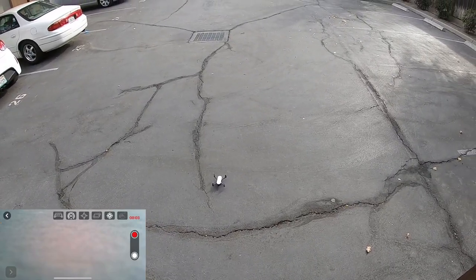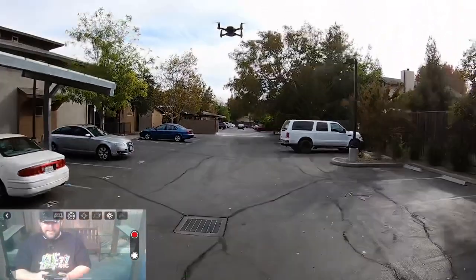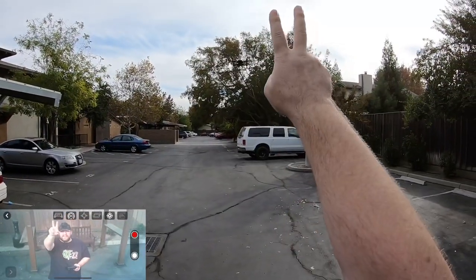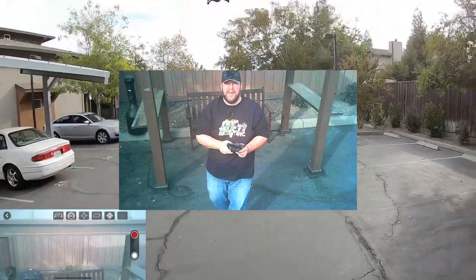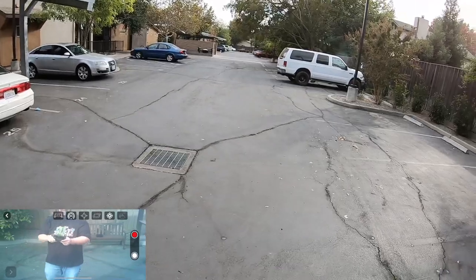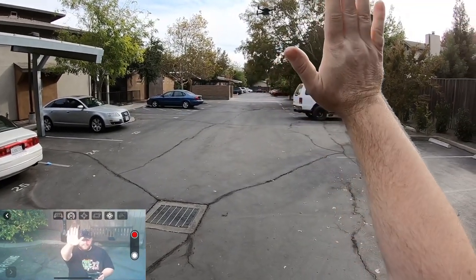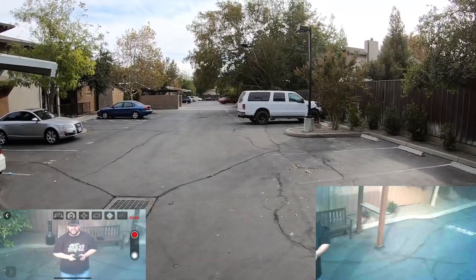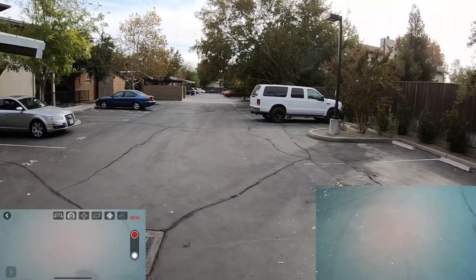My car just left, so let me bring this back up. I want to see if the gesture modes work for taking pictures. See if I can get myself in frame — supposed to go like this. See if I can get a picture — there we go, says it's snapping a shot. Hand gestures do work — that's pretty cool, at least that works.